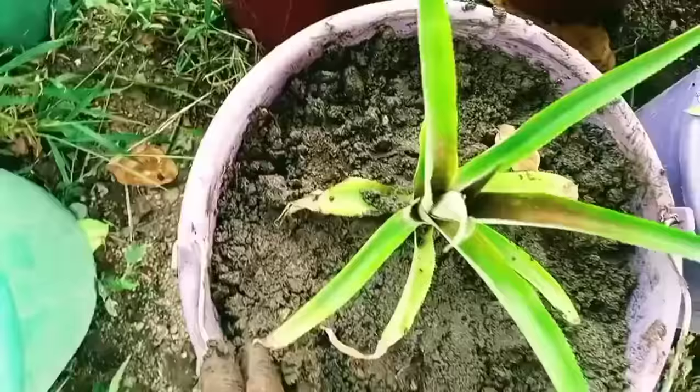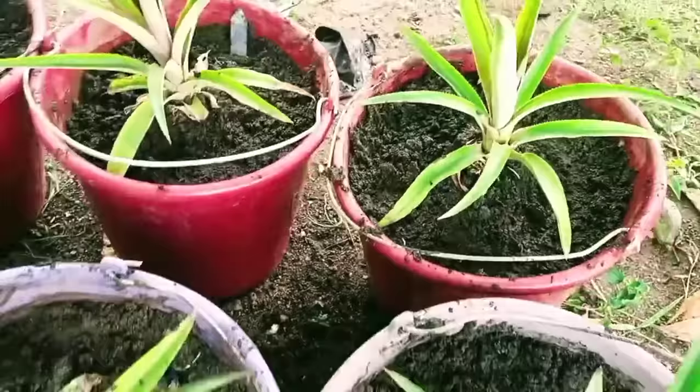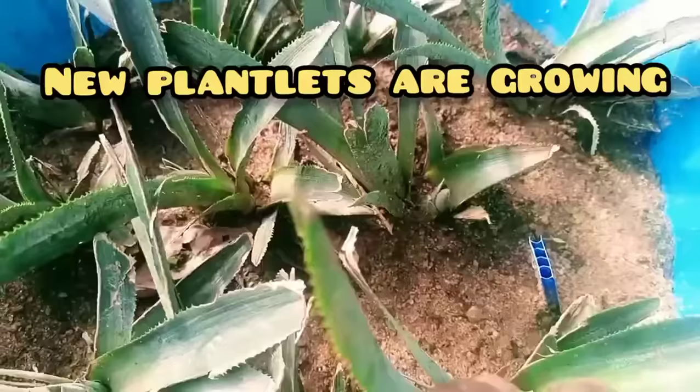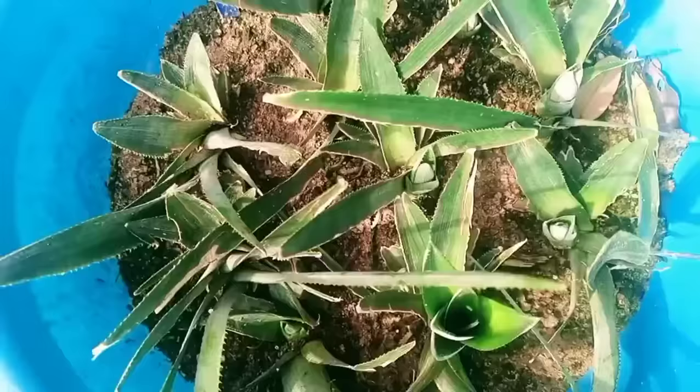Here are some important things to note. During transplanting, make sure no soil gets into the growing tip of the plantlet to ensure survival. Water the transplant with NPK solution twice a month to ensure healthy growth. One month after harvesting the first set of plantlets, new plantlets would have emerged — the transplanting and repotting steps can be repeated following the same timelines. If you have any questions or suggestions, share them in the comments, and kindly subscribe if you have not already done so.